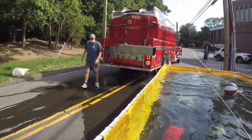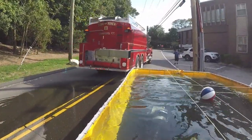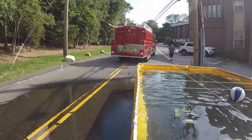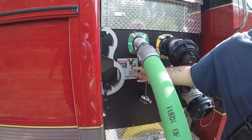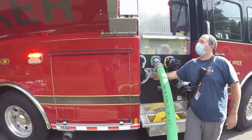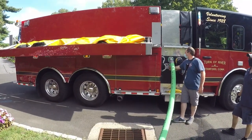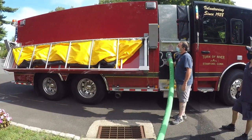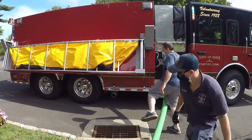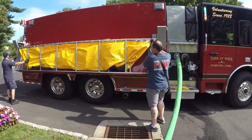When offloaded, a tanker should promptly depart to the fill site. Once we've accomplished these steps, and if the incident still demands a continuous flow of water, we should move on to set up an additional second and possibly third portable tank. Tanker 68 carries a second tank which can be set up in front of the first. Tanker 78 from Long Ridge also carries one of these same size lane tanks.